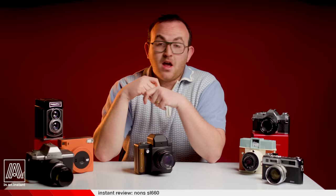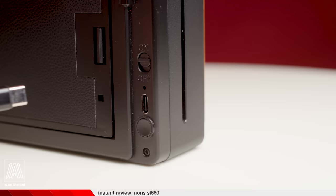One other piece of information: this camera is USB-C rechargeable and holds a good charge for around 10 packs or so.